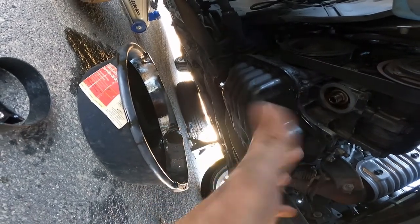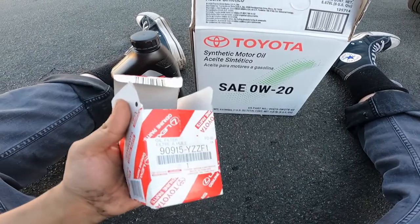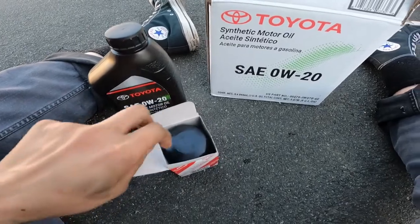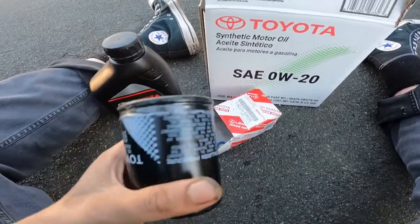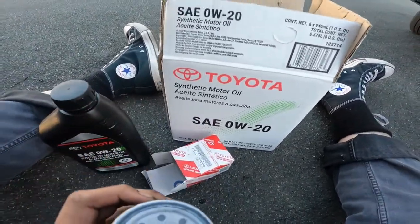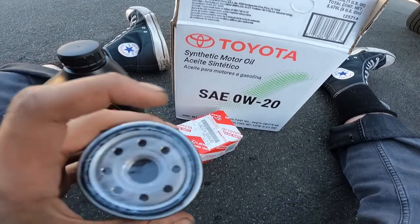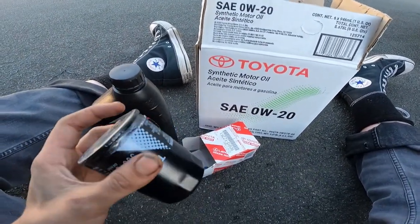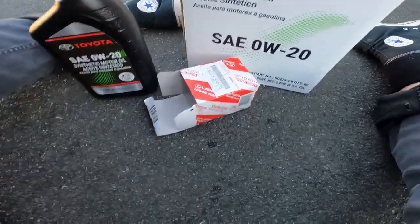Here's my oil filter and the oil I'm going to put into the filter before I put it on. From what people say, I'm supposed to put at least a little bit of oil in here and then around the edges for the seal, and just make sure the old seal didn't stick on the wall from last time. Oh wait — is that a washer? Is that a drain plug washer?